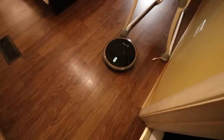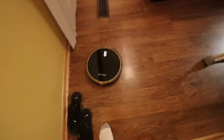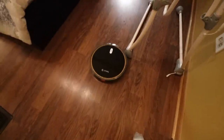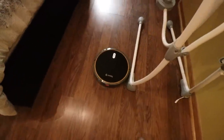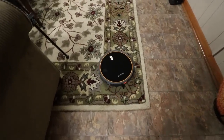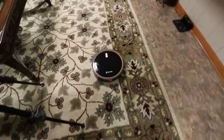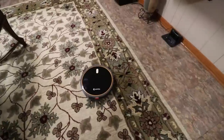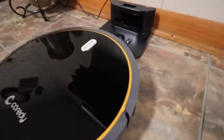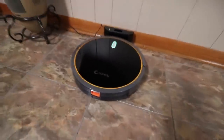Now, for instance, if I want it to go back home, I'm going to click home. And now it's going to go back to its original docking station — it's going to work its way back home. Check that out! There's the docking station right over there and it's slowly working its way back. And there you have it — it's back at its docking station. How cool is that?